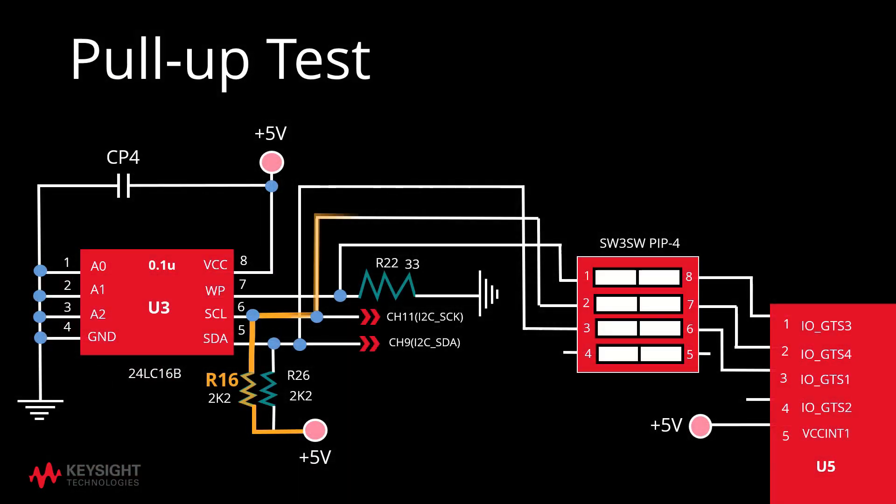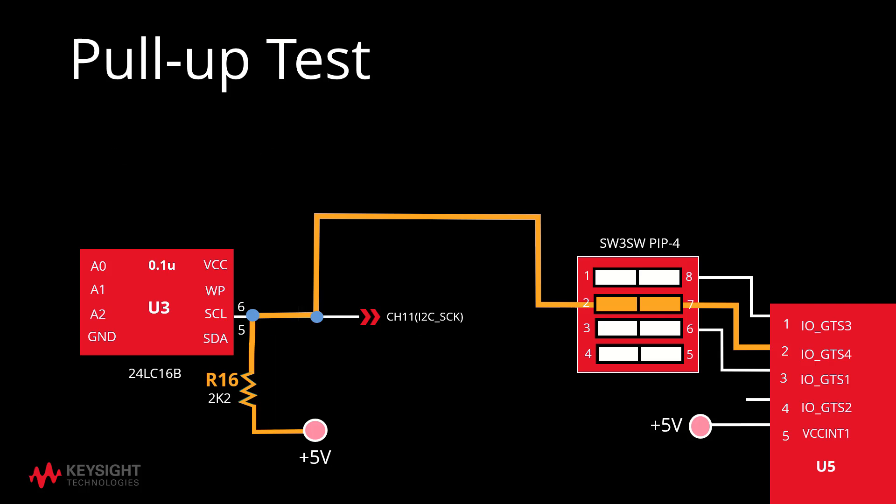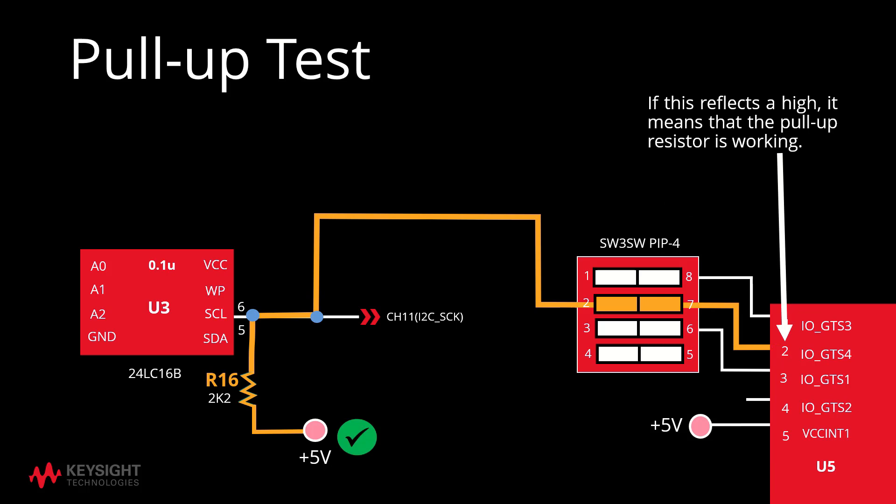During the pull-up test, U5 pin 2 is being pulled up to 5 volt via R16 resistor. This test will check for the right state of the resistor and makes sure that there are no bridging faults such as shorts or solder shorts. Given the resistance value, the test checks whether the pull-up resistor is working.